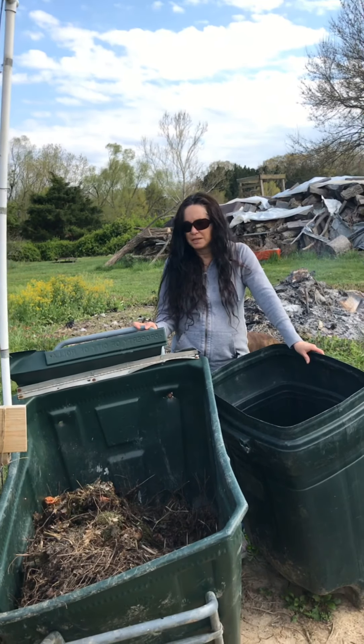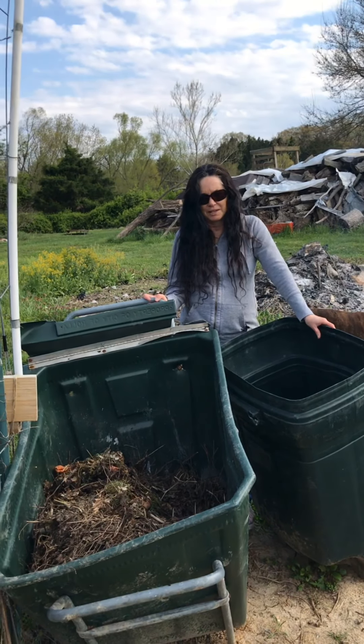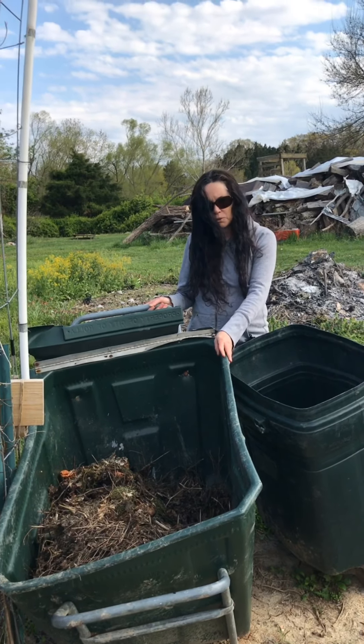Hi everyone. Welcome to my garden. It's a big mess. I haven't cleaned it yet, but I want to show you my big compost pile.